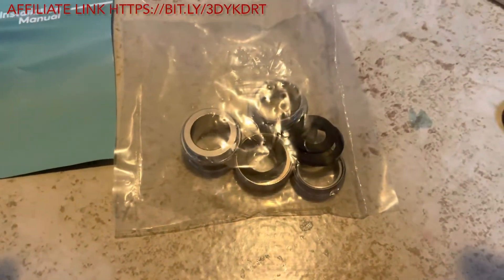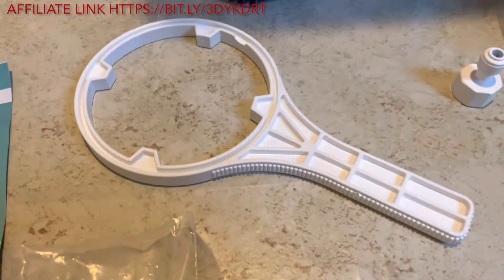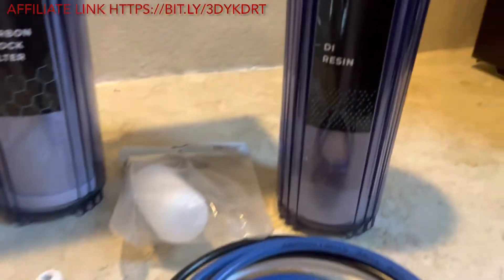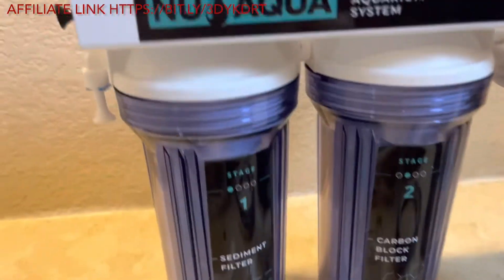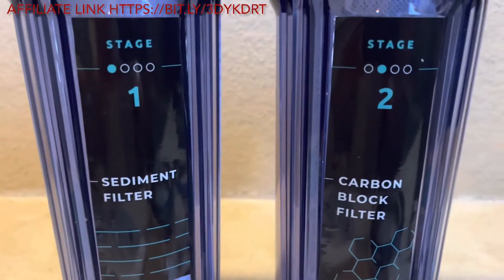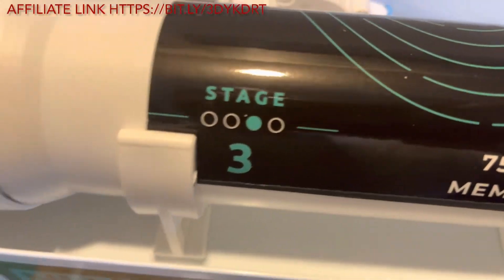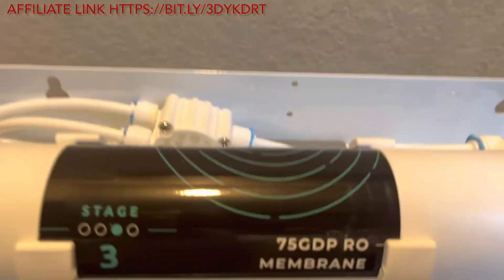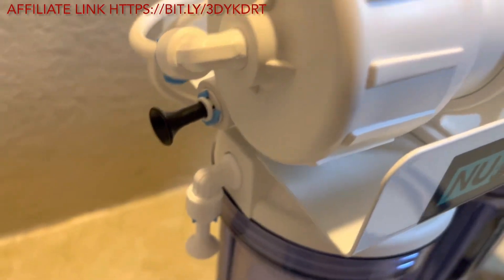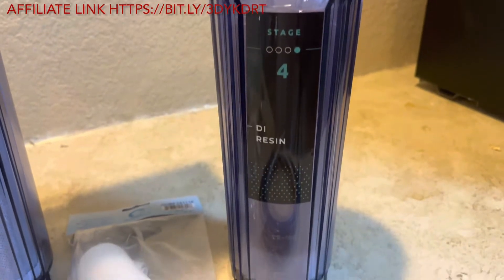As you guys can see, we have it completely out of the box. It comes with some adapters for your sinks, a wrench, hoses, the unit, and the cartridges. The unit came pretty much all put together — the only thing we had to do was connect the hoses and connect one of the main components for the RODI unit, which I believe was stage four.